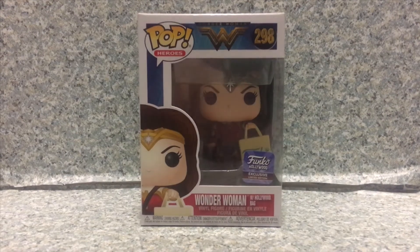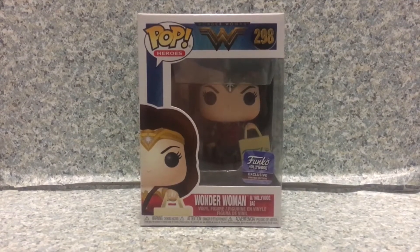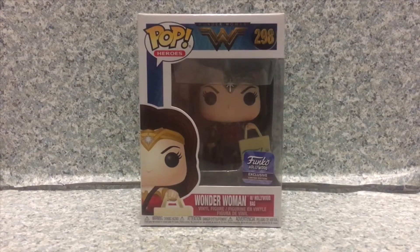Hello DC fans, this is JR369. Welcome back for another pop review. Today I'll be taking a look at the Pop Heroes Wonder Woman number 298, Funko Hollywood exclusive Wonder Woman with the Hollywood bag by Funko.